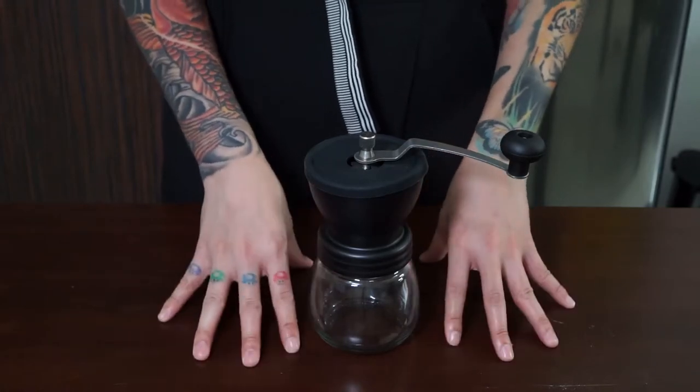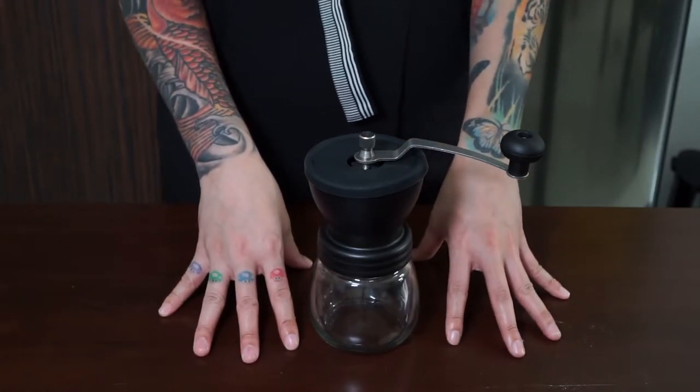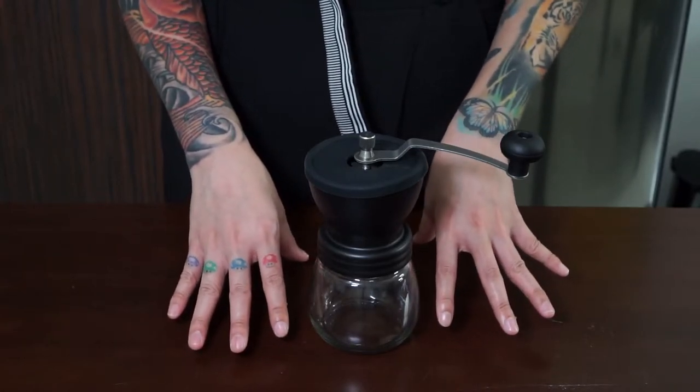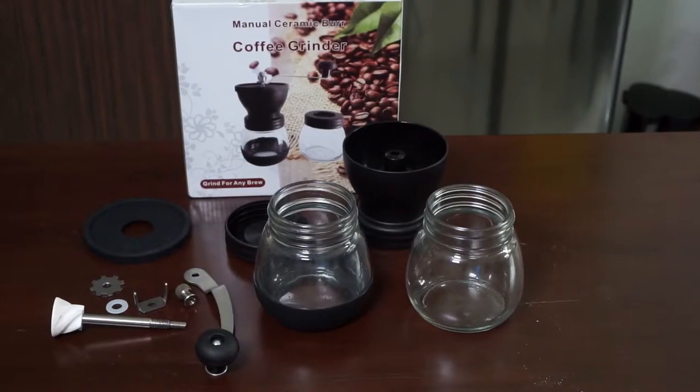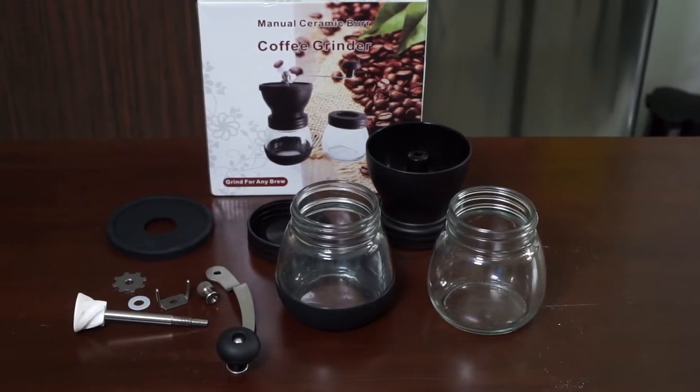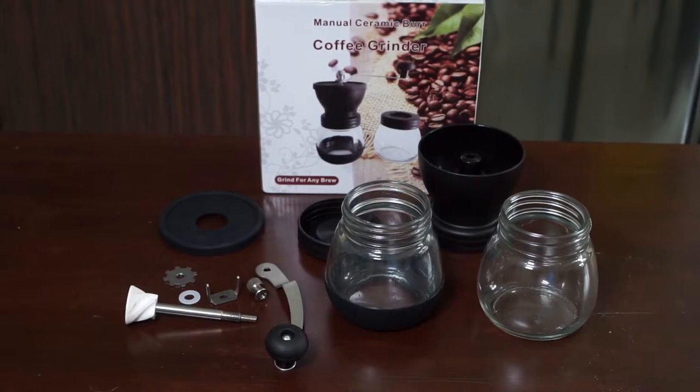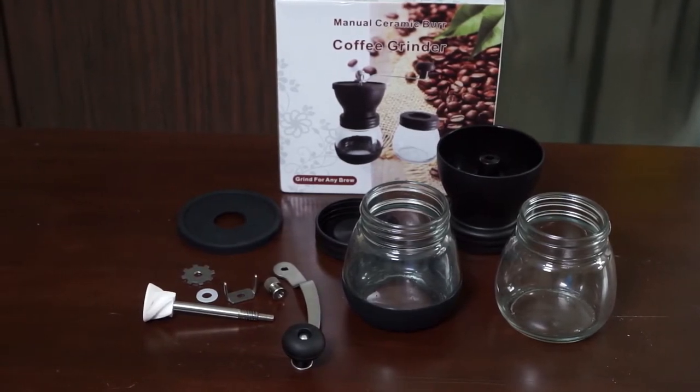I got this one from AliExpress and I paid $11 for it. If you are interested in buying one, I will leave my affiliate link in the video description below. What we get in the box is two glass jars, a body hopper with a ceramic burr bottom, and a ceramic grinder with a stainless shaft in it.